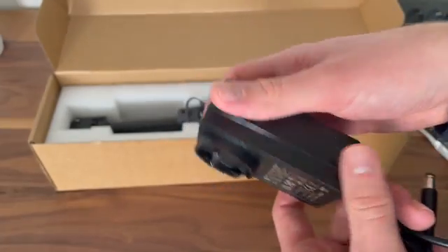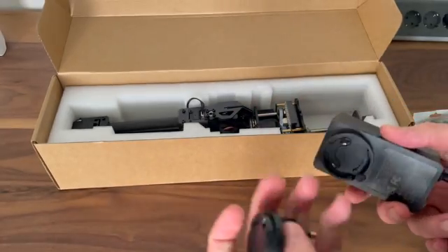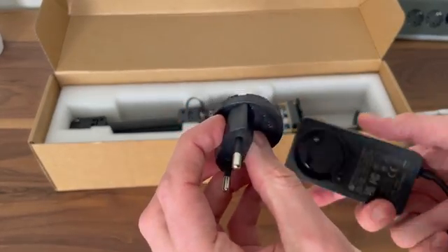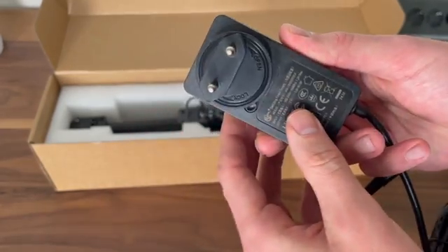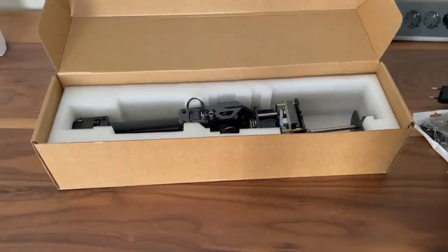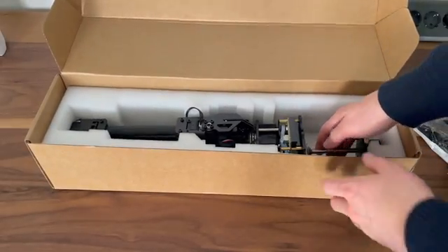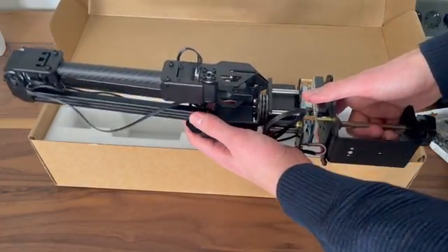The cool thing about the power brick is that it has these detachable adapters. So if you order the US version or the EU version, you get a different attachment and it just snaps on like that. And then we have the robotic arm itself — this thing is heavy. It feels surprisingly heavy, it's full metal construction and it does not feel like a toy.